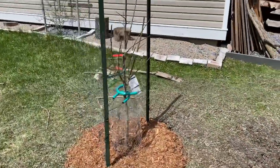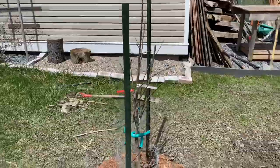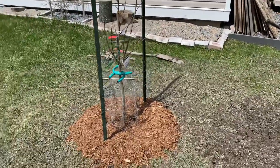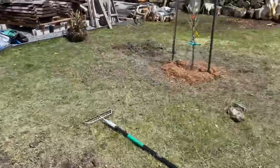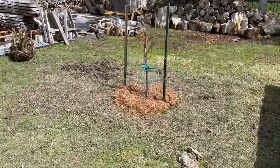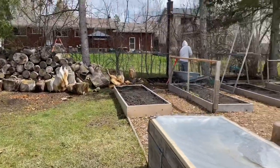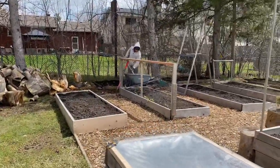The apple tree is now in its forever home. We're really looking forward to this started orchard — the apple's on that side and the cherry over here. And it has definitely sparked the bug in my husband, because he is currently now planting his potatoes.